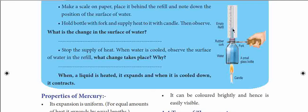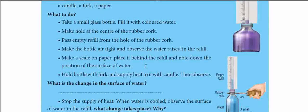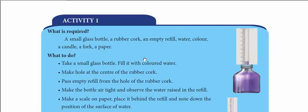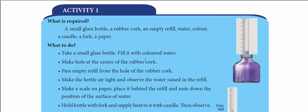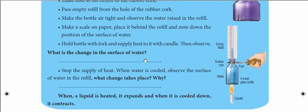The basic concept we learn from this is: when a liquid is heated, it expands. By doing this activity before the lesson, when we study the lesson it will be easier to understand. So do this activity at home as I explained, record your observations, and send them.